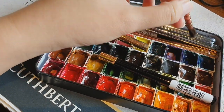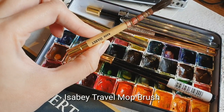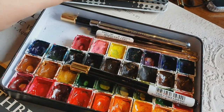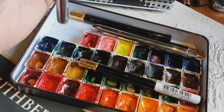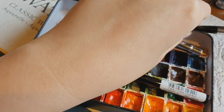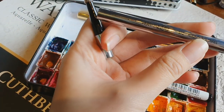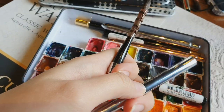This is the Escoda Travel Mop brush. I always make sure to bring a mop brush when I paint outside because it's one of my favorites. I also have the Art Secret squirrel hair brush — it's also a mop brush style, but I've been using it so much I think it's going to break soon. I got it from AliExpress — just type 'Art Secret.'